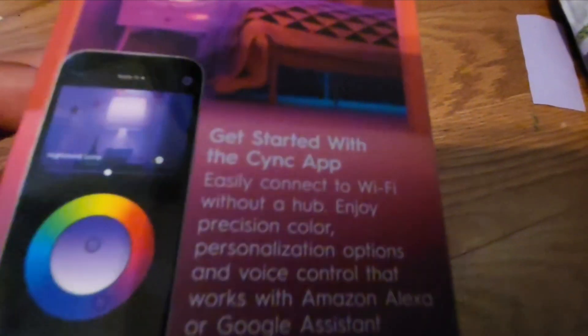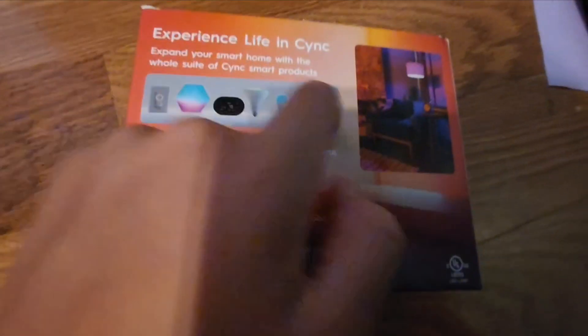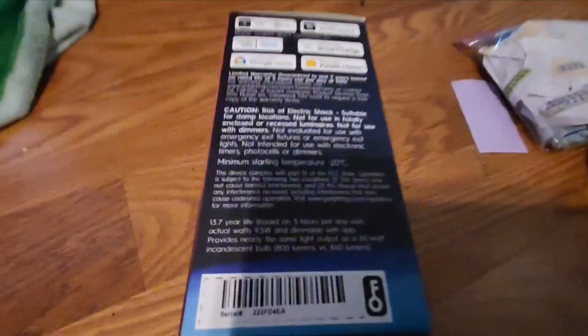As you can see, you can put in a lamp, get started with the Sync app — I'm going to show you how to do that. Experience Life in Sync, there are plenty of products there if you want to check them out. Just go to GE Sync.com and you can find things, or use Savant Technologies.